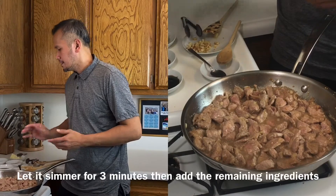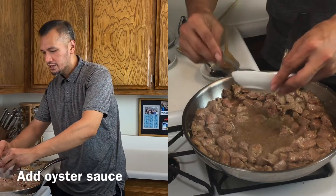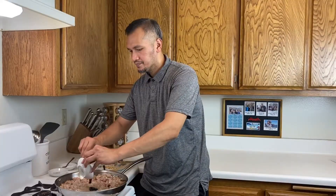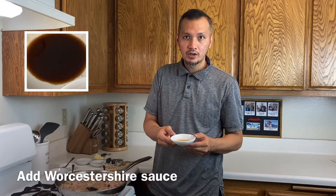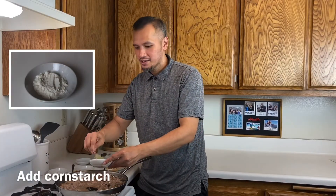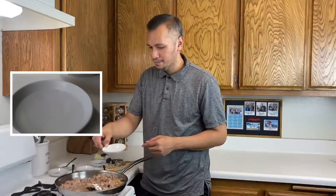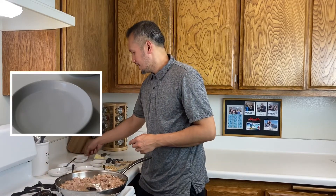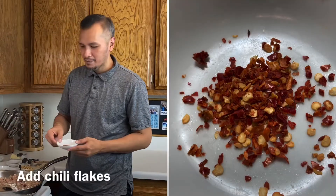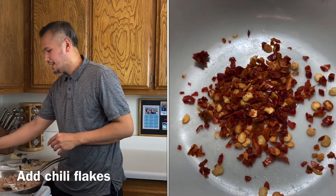So for like three more minutes. The oyster sauce — two tablespoons of oyster sauce. And then this one is the Worcestershire sauce. And adding some cornstarch, just a little bit of cornstarch to make it stick with water. And then I'm going to add some chili flakes — just a little, it's not a lot, just to add some kick.